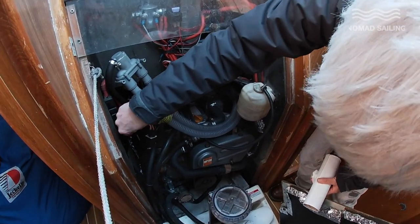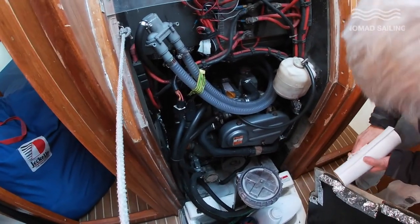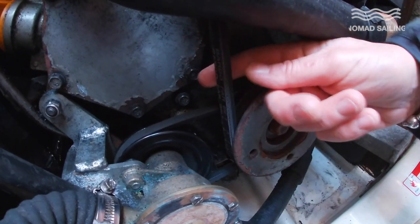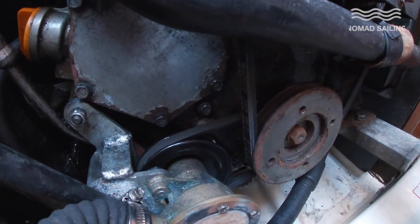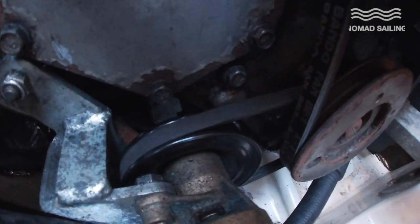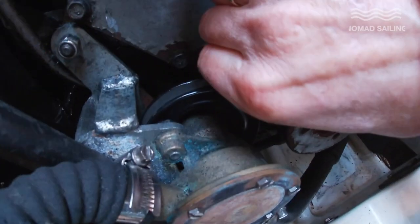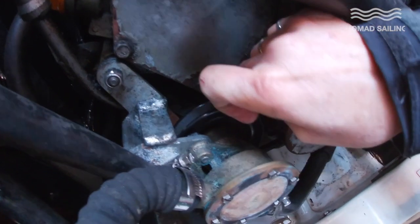Then we have our two B's. The first B is belt. This engine has two belts — one drives the drive shaft and charges our batteries via the alternator, and the other drives the water pump. We're looking for a quarter of a twist in terms of tension and no more. This engine was just serviced so both belts are in good order. The second belt here turns the rubber impeller in the water pump, and again we're looking at about a quarter of a turn.